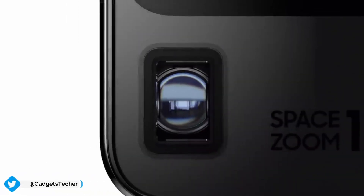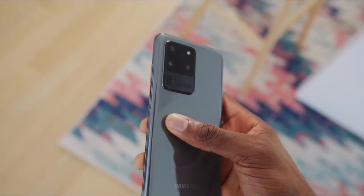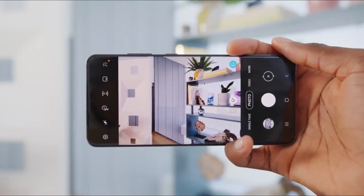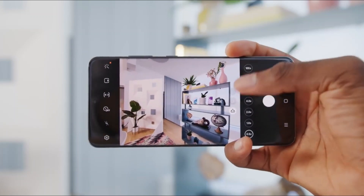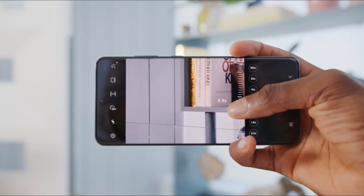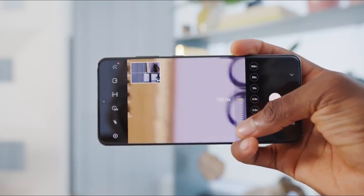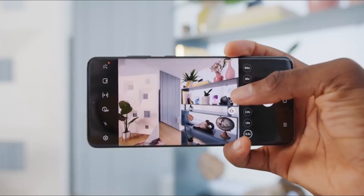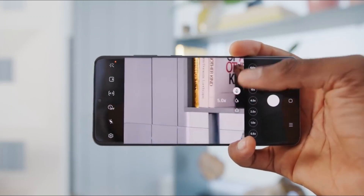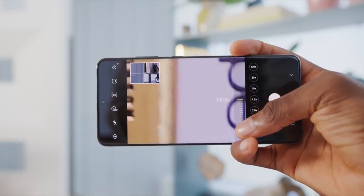Without any great claims about picture quality at 100x, we have already seen phones go as high as 20x or 50x zoom, but the Galaxy S20 Ultra goes twice as high. Still, its method for doing so isn't quite as revolutionary as its name may have you believe. In fact, Samsung is using the same concept that allowed Huawei to push the P30 Pro's periscope camera to do a 50x zoom — only Samsung now has higher resolution camera sensors and more powerful hardware to achieve this.